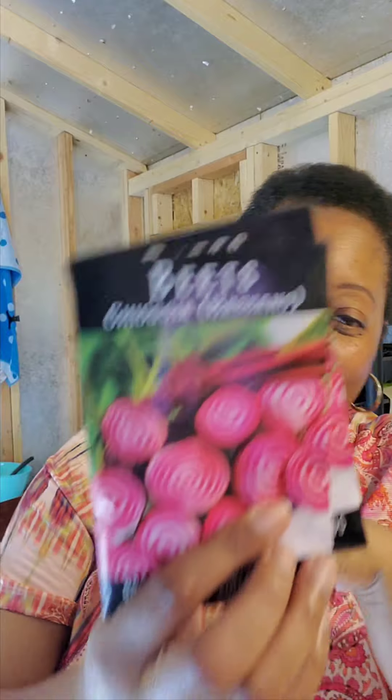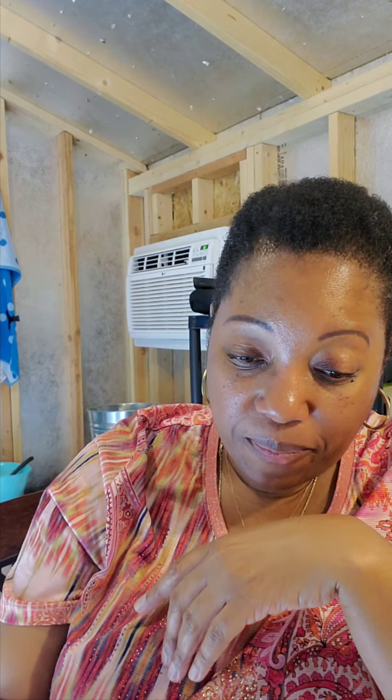Chioggia beets — I think I pronounced that right. I like these; I like the rings. It says sow three to four weeks before last frost date, but I always plant beets this time of year and it's always worked for me. Golden beets: amend planting site with well-rotted compost, work soil deeply and remove rocks, three to four weeks before last frost.